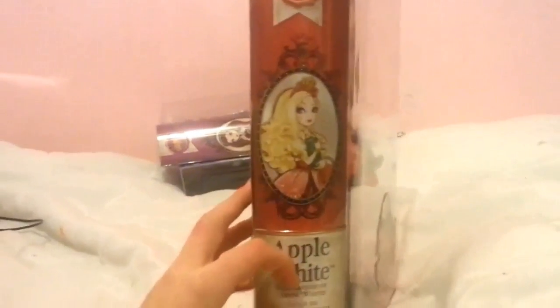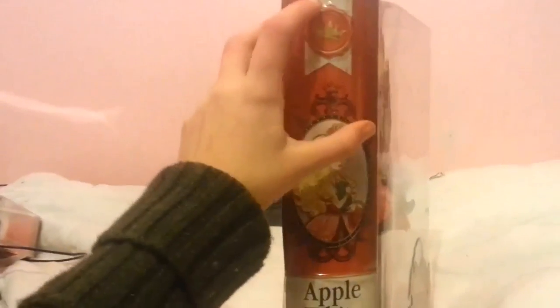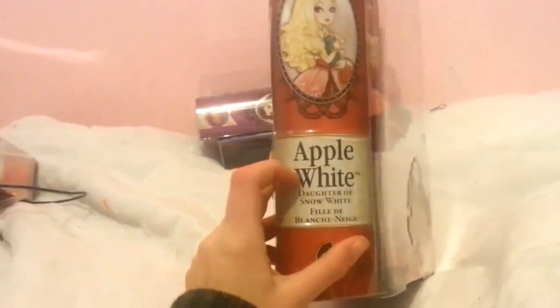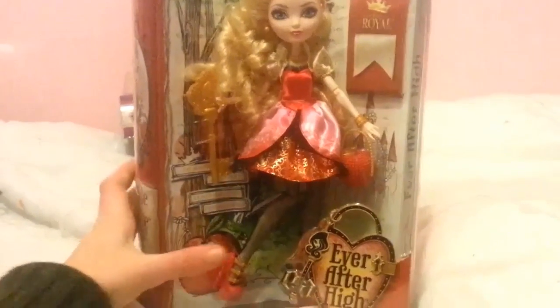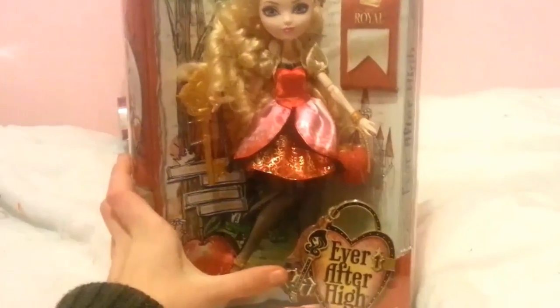Her box is by far one of the prettiest boxes. It's got this beautiful spine here with a mirror of her and her royal stamp. It says Apple White, Daughter of Snow White, and a picture of Brooke Page at the bottom. Then on the front it says Apple White at the top, and it's got an apple by her feet with the Ever After High symbol.